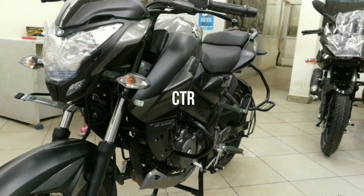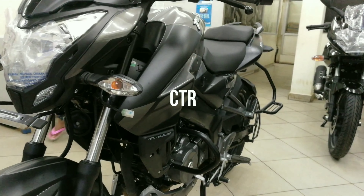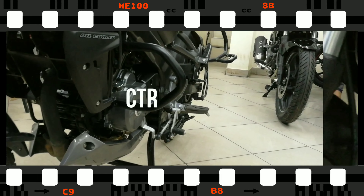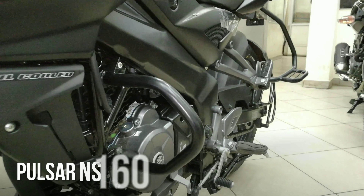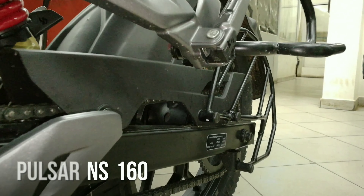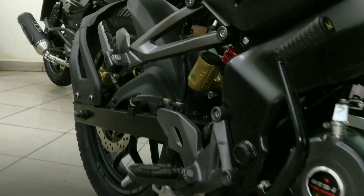The front disc is a 260 mm unit and the rear is a 230 mm unit. On the engine side, the twin disc Pulsar is a DTSI engine which generates a maximum power of 15.5 PS and the torque is at 14.5 Nm, which is one of the best in segment. To ensure that the engine is smooth and also engaging, it is equipped with an oil cooled engine which ensures optimal engine temperature at all riding conditions.